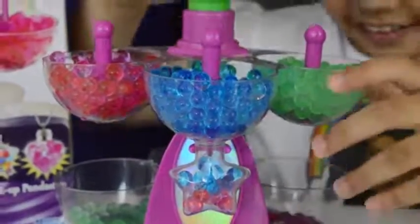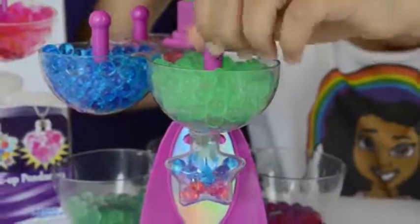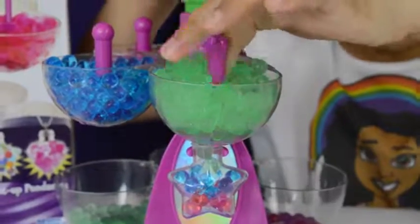Okay, now for some green Orbeez. Let's put some blue Orbeez in and turn them around.